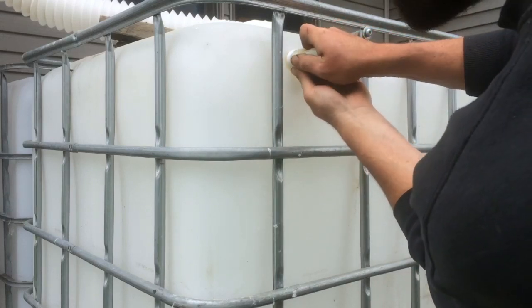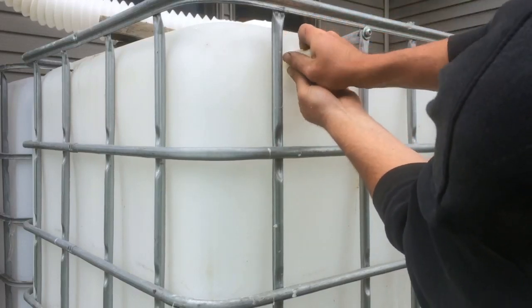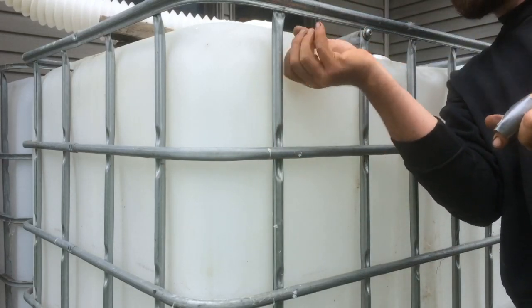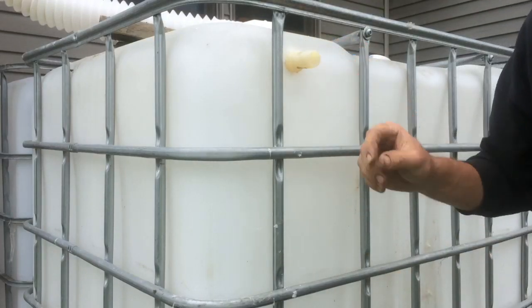I get the Teflon tape and then thread it in very carefully to make sure I'm not going at a funky angle at first. Once I have that threading started and it's going in, get it the rest of the way — thread it all the way to the hilt. A tiny drip here or there is not the end of the world; just make sure it's good and firm.